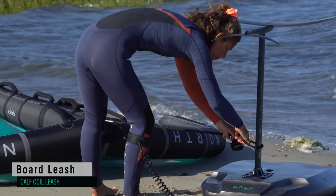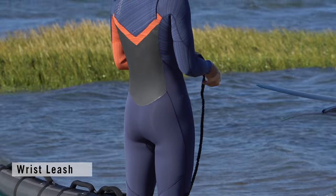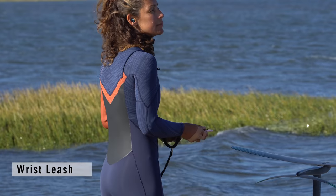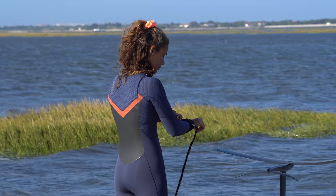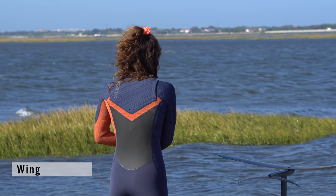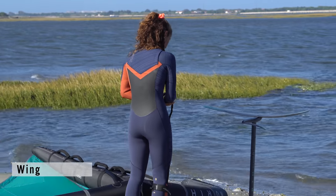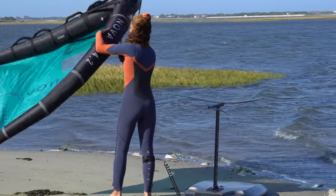A calf coil leash is a good option. Wrist leash: when you're not holding the wing, you'll feel its whereabouts with it. Wear it on your dominant hand as you'll find it easier to untangle when riding. Wing: if you've purchased a wing, it's the right one to play with. If you have a selection, your mid-sized wing will be perfect for pottering and preparing.